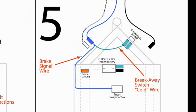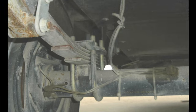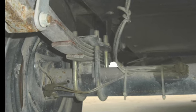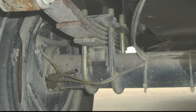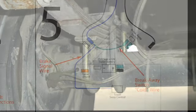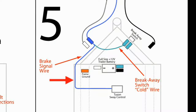Diagram five shows the connections for the blue trailer brake signal wire. Follow the brake signal wire out of the junction box to where it goes back to the trailer brakes. Normally the brake wires will run down one side of the trailer to the axles where they connect to the brakes on one side and then split and run through the axles to the other side. Locate where the brake signal wire is coming out of the junction box and cut it. Then connect the end of the wire going to the junction box to the blue wire on the TSC. Also ensure that those wires are connected to the cold side of the breakaway switch as shown.